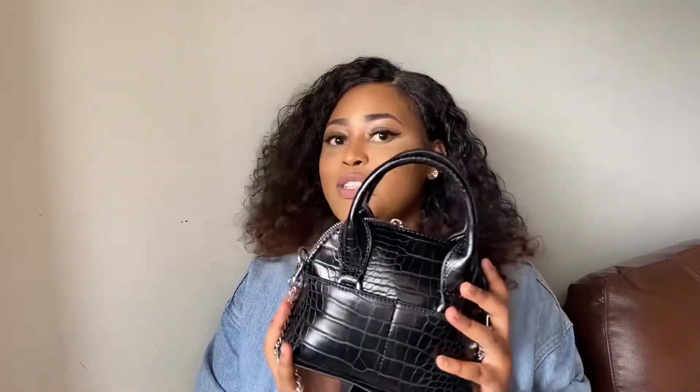I actually got this bag on my birthday as a gift from a friend. Initially when I saw the bag it looks really really small compared to the pictures I had seen on the internet and on the Zara website. I didn't think it would be this small, but it's a cute size and I'm a small bag kind of girl anyway, so I like the size.